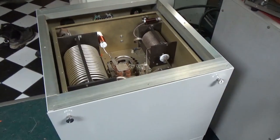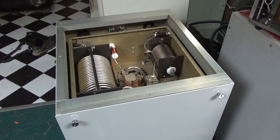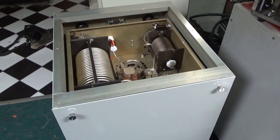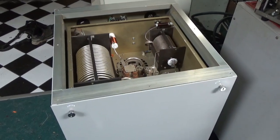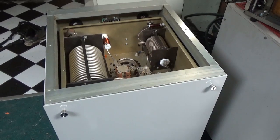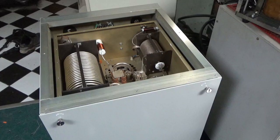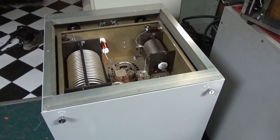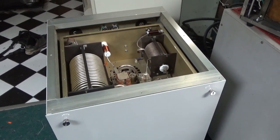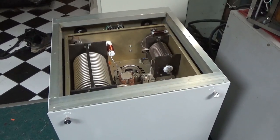Variable cap for C1, variable cap for C2, fixed coils. Some people could say you could change the Q with a variable inductor, and yeah, you could do that. But variable inductors — also known as roller inductors — require a lot of maintenance, and a lot of people don't do the maintenance. You're not supposed to tune a roller inductor under any sort of load. The contact could be dirty, it arcs, pits, and it just gets progressively worse.